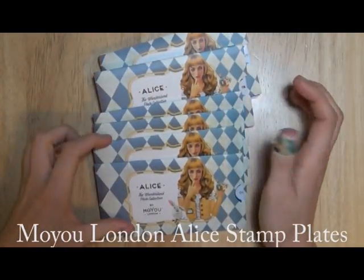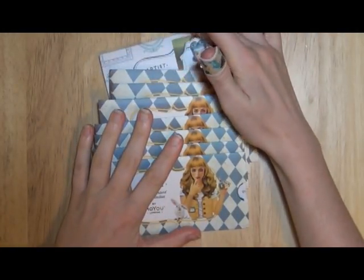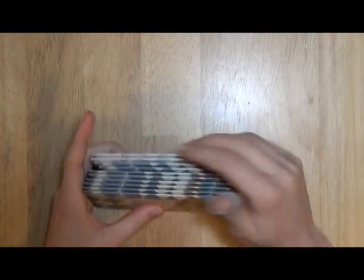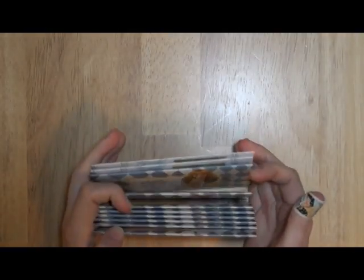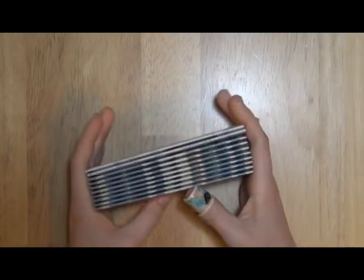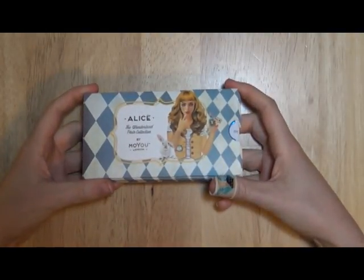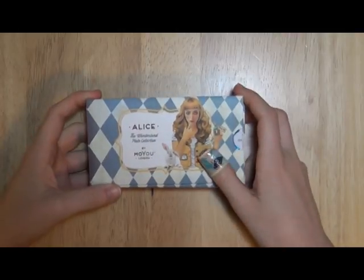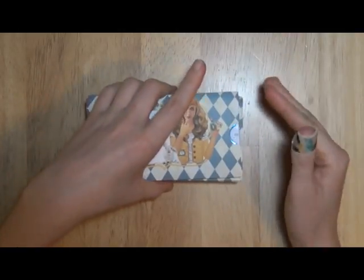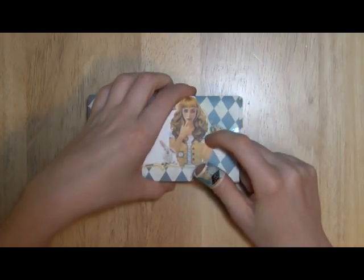Hey everybody, so today I'm going to be doing another plate haul. These plates — I believe there's ten of them — yes, there are ten plates right here. In case you don't know what brand this is, this is Moyu London's brand of plates. They are probably so far one of my favorite brands.